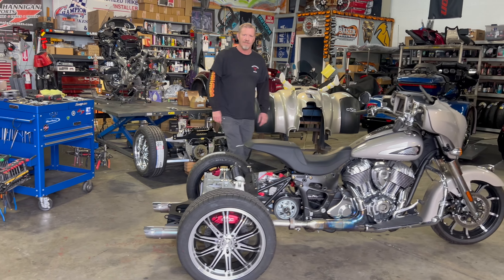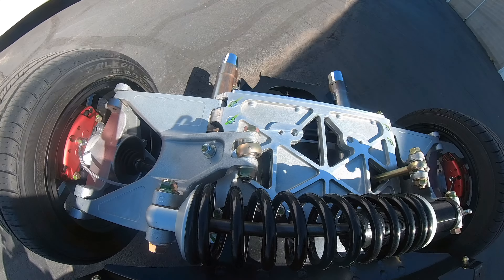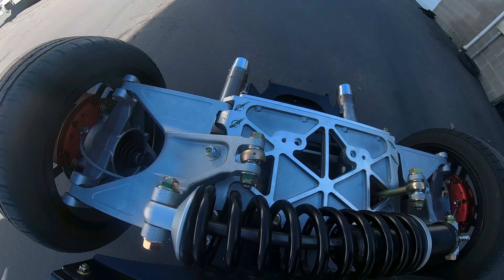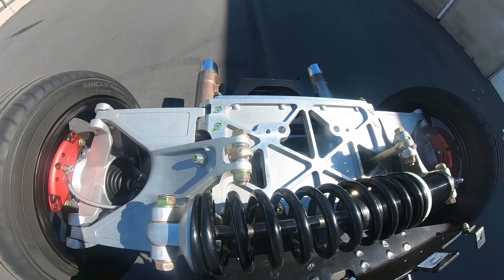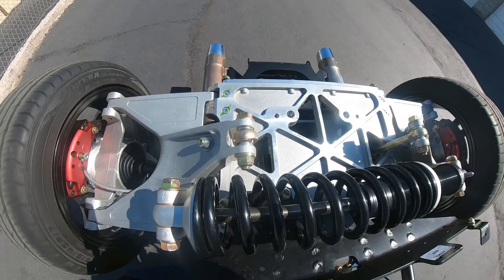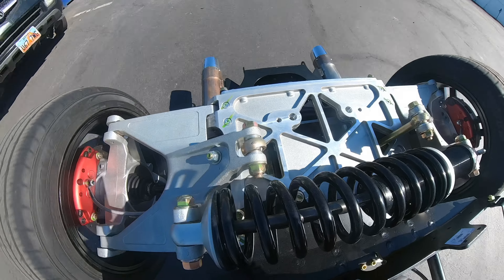It's kind of a quick video. We did a video of us going down the road showing the suspension, and we'll throw that in this video so you'll be able to see how this all works — just kind of moving, going down the road. It'll be kind of cool to see it in action.